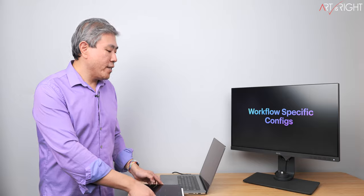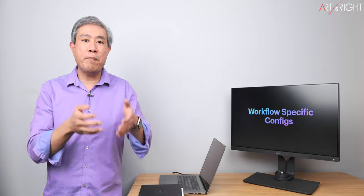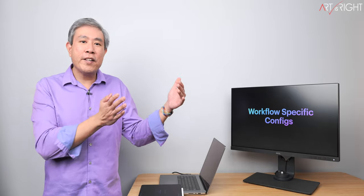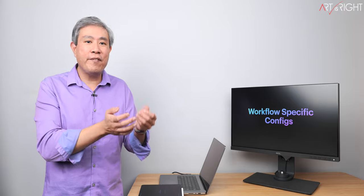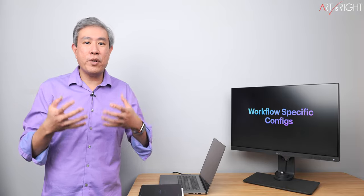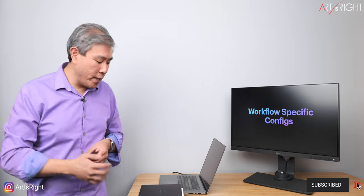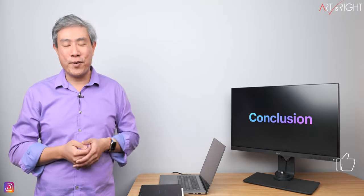Configure your computer system based on your workflow and what you do most on the machine. If you only work with large files every now and then, configure your machine so that it works well in Lightroom Classic. If you do video, get the Max. I hope this video helps guide your decision in configuring these machines. If you have any questions or comments, please leave them below, give this a like, subscribe, and hit the bell if you're new.